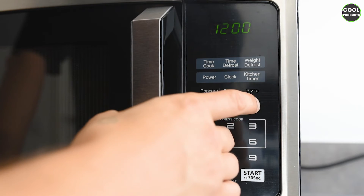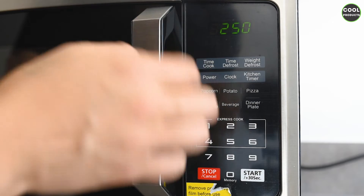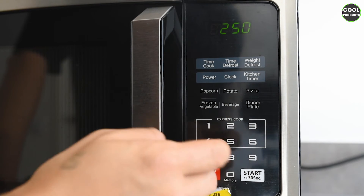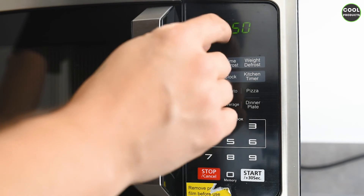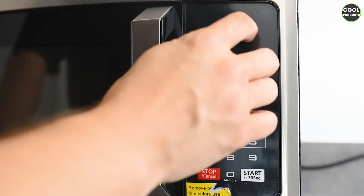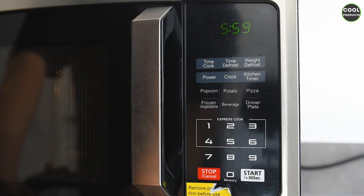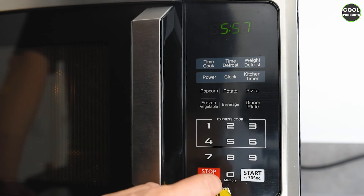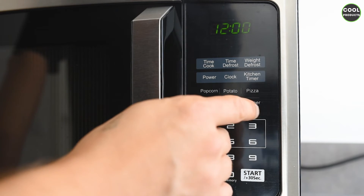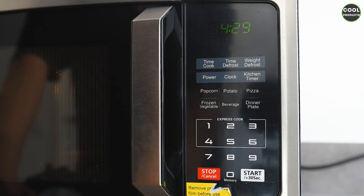We also have the dinner plate preset. I suppose this is based on the size or weight of the plate, because if you press it again you see options like 350 and 500, and the time is different based on that number. For 500 it shows six minutes, and for 350 that's significantly less — about one and a half minutes less.